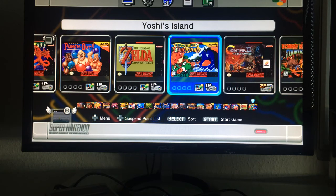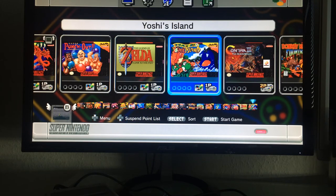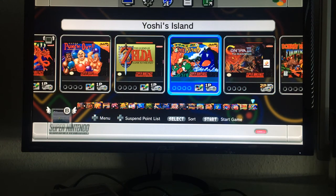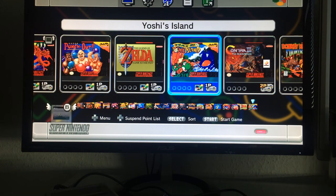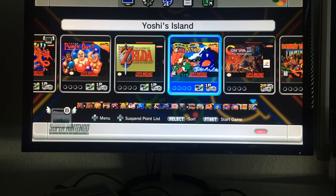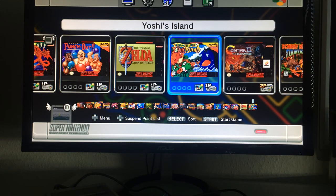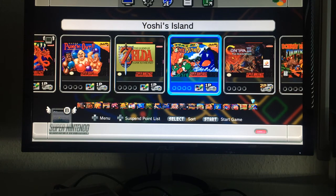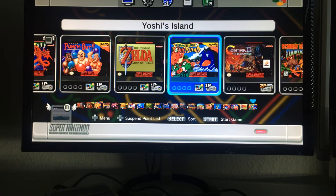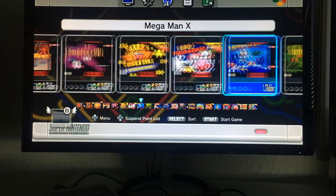Super Mario World 2: Yoshi's Island is a great, beautiful game with very nice art design and a very solid entry. A friend lent it to me, I played it for a week but didn't finish it. I gave it back and never played it since, but it definitely deserves its place here.